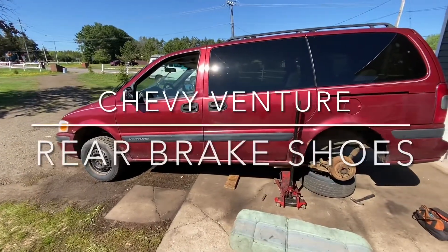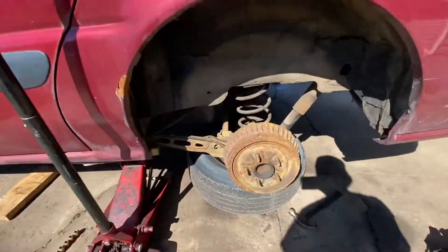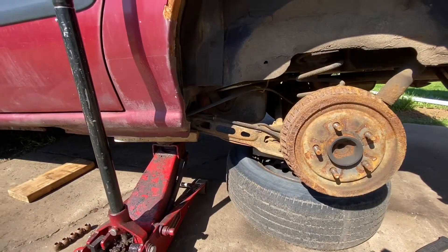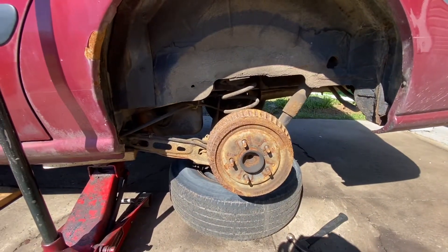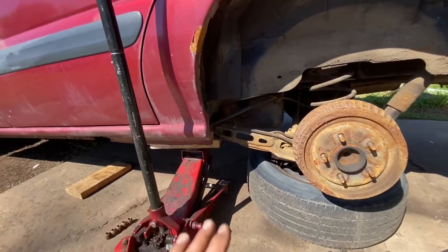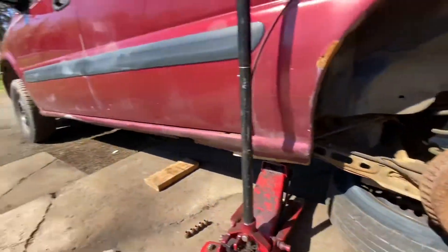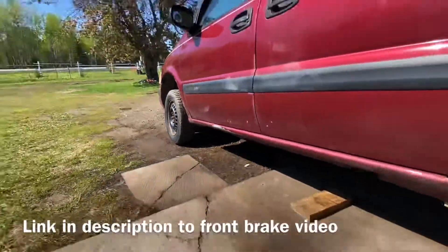Hey guys, we're working on a Chevy Venture doing the back brakes in this episode. Just quickly, when jacking up a car we're gonna skip that part in this video, but make sure it's safe — lift it by the frame, not by the rockers, especially if they're rusty. You can see the front brake video where I show more about jacking.